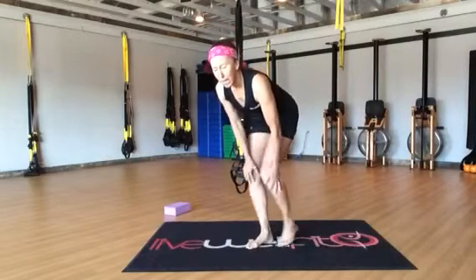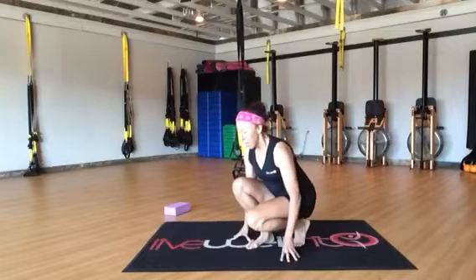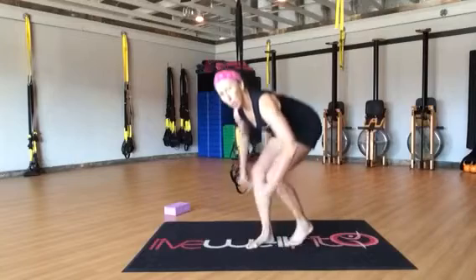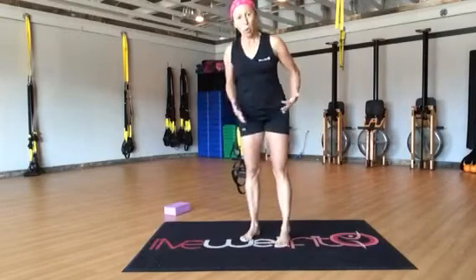Yoga is also wonderful. I teach a class called Restore Yoga where I do a lot of hip opening. So what you want to do is you want to get some kind of warm up — I'm going to skip the warm up just to get right to the stretch. But you do want to do some kind of forward flexion in your hip and mobilize your hips quite a bit.